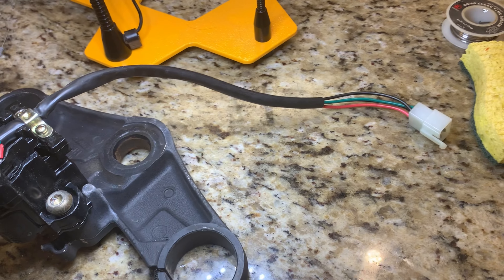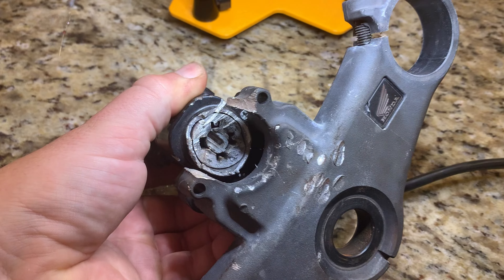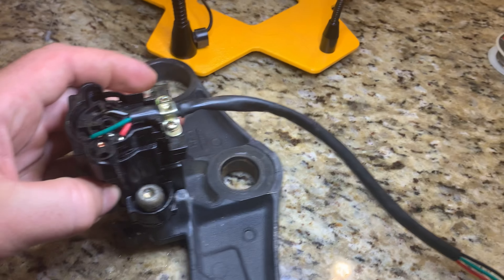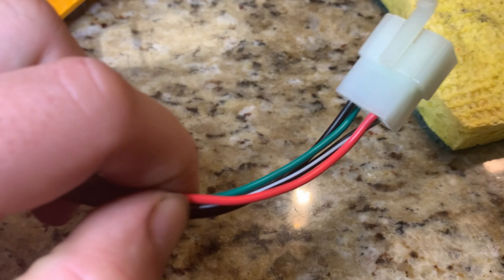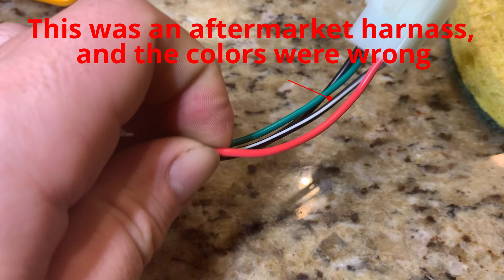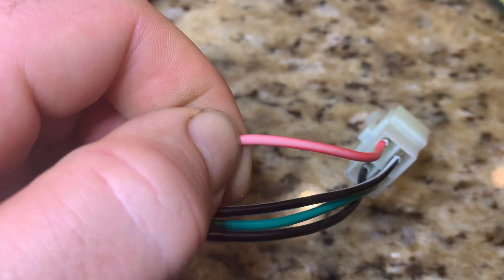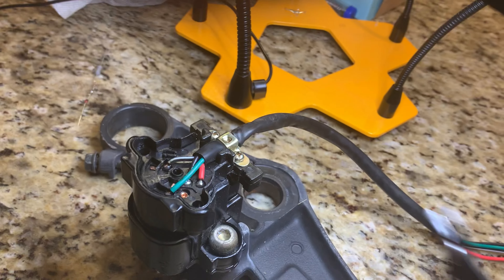Here's my donor harness. You can see this completely mangled ignition, which I did not do — I got this part like this. You can see here the pink wire, which looks kind of red but it is the pink wire — a notorious pink wire that breaks anyways. So I'm just going to work with that.